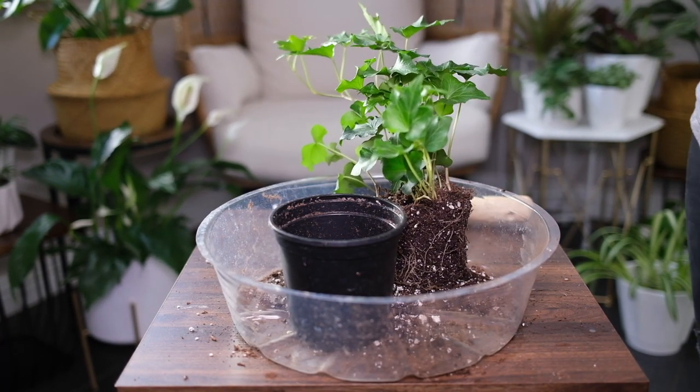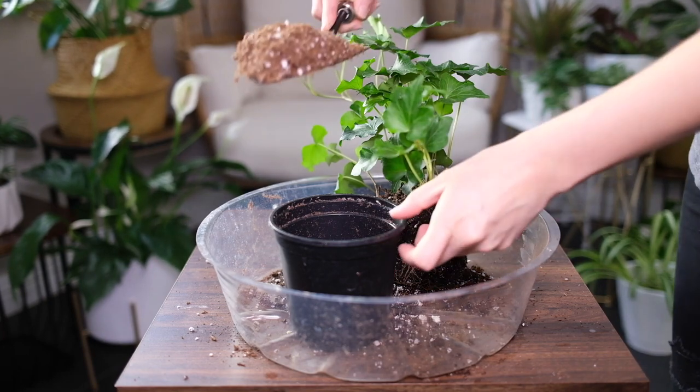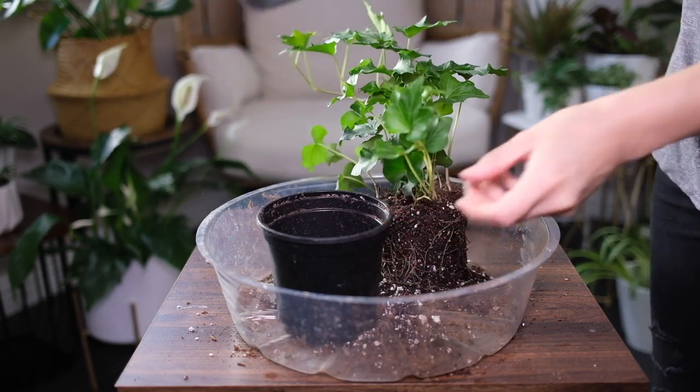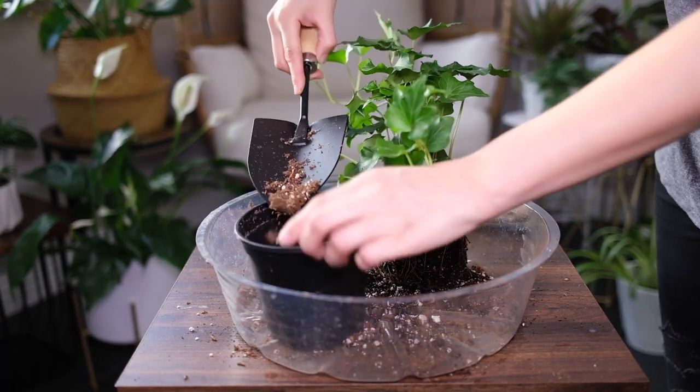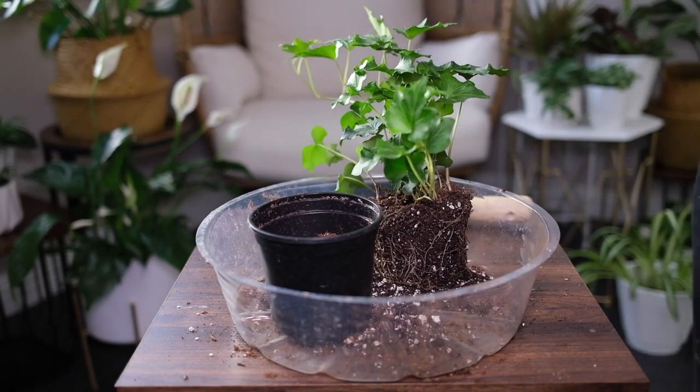The cuttings can be planted in a pot of fresh soil when the roots get about an inch long. It can be fed once a month in the warmer months with an all-purpose liquid fertilizer at the recommended dose. Don't fertilize the plant in winter.